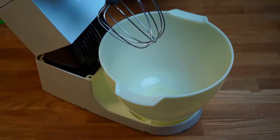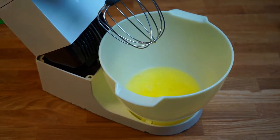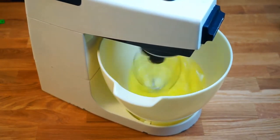The first step is to make the meringue, so pour all the egg whites into the stand mixer bowl. You can use a handheld mixer too, but this step takes a long time so using a stand mixer is a huge help.